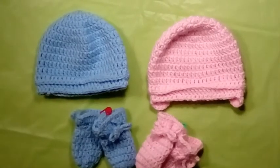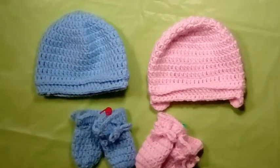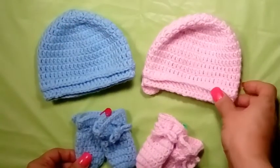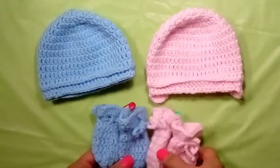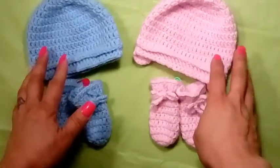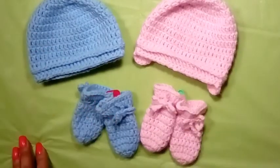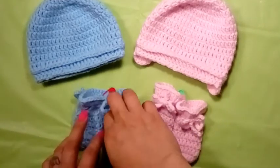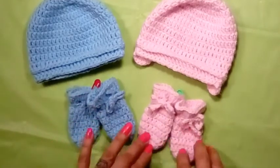Hi everyone, welcome to my channel. In this video I'll be showing you how to make a baby hat, a baby hat with mini earmuffs, and baby mittens. These are also known as scratch mittens, as babies tend to scratch their face a lot when they're younger since they don't have control of their movements.